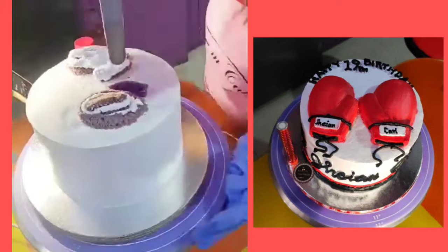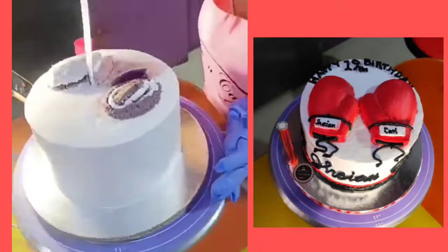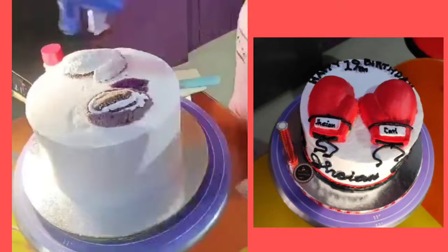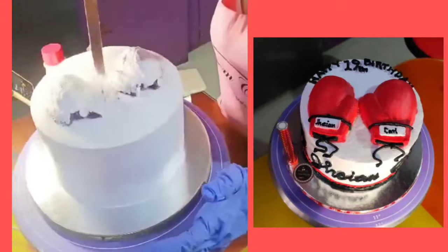Ang flavor ng ating cake for today's video ay ube makapuno cake. Pangalawa sya sa aking mga bestseller na flavor ng aking cake.